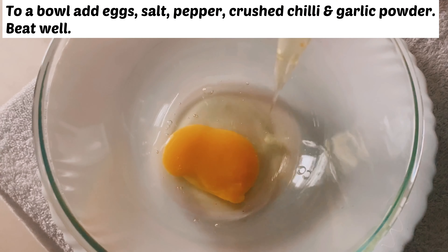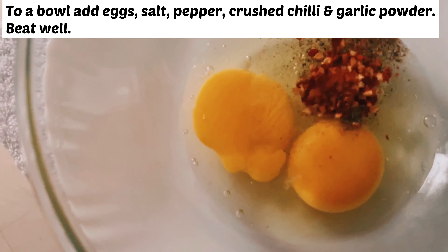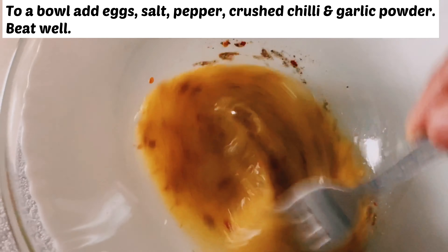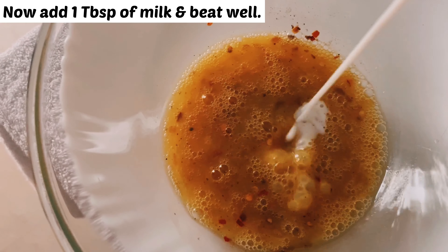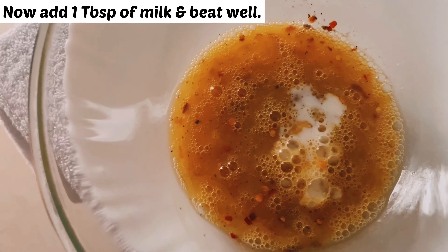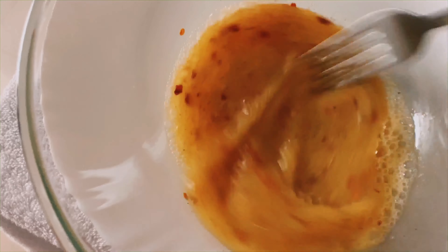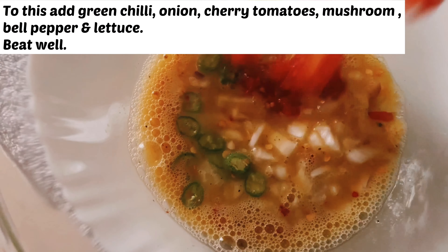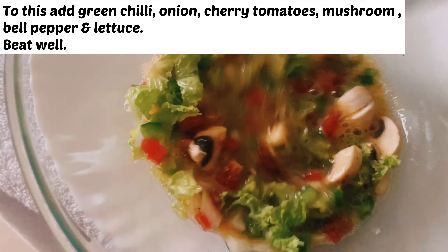Now let's make the filling. To a bowl, add eggs, salt, pepper powder, crushed chilies, and garlic powder. Mix well. Now add one tablespoon of milk to the egg mix and mix well again. Now we are going to add the rest of the ingredients: green chilies, onions, cherry tomatoes, mushrooms, bell pepper, and lettuce. Mix everything well.